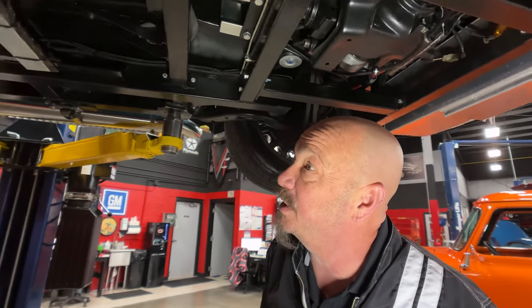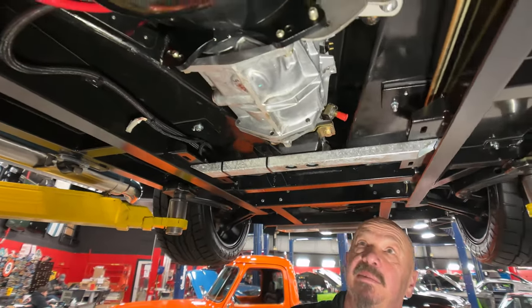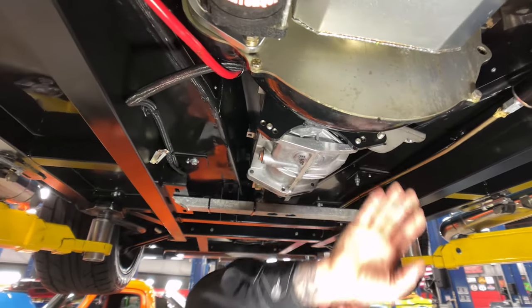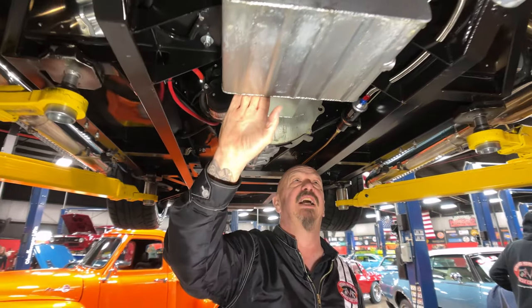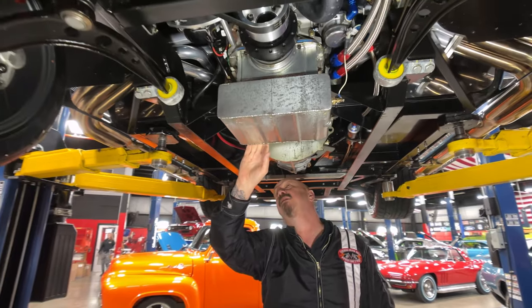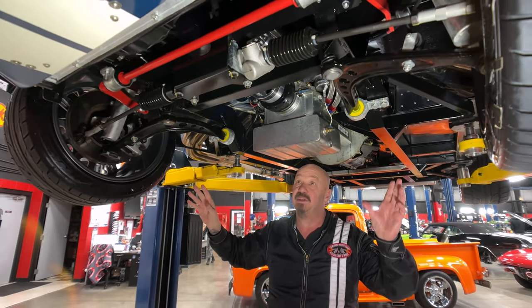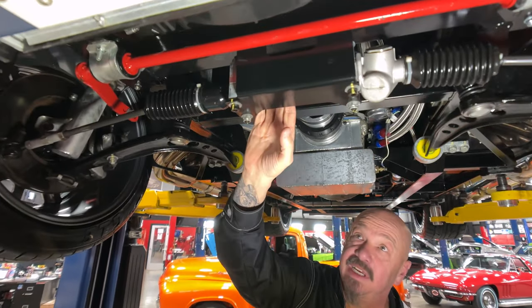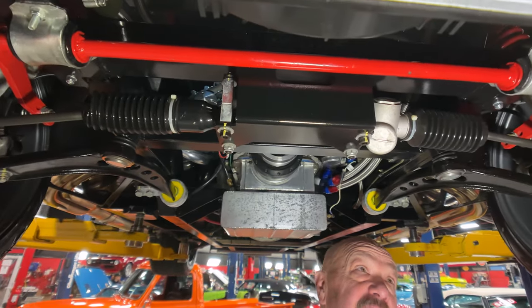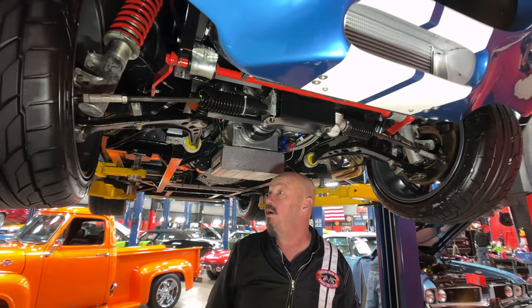We've got the Tremec 5-speed trans here. It is clean as can be. It does have a hydraulic clutch on it. Explosion-proof bell housing. We've got our 427 — we'll take a look at the top of it here in a minute. We've got a high-torque starter here. We've got the BMW suspension up front. It does have manual rack and pinion steering. It does have a big electric fan on there for the cooling. We've got a big sway bar up front.